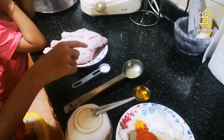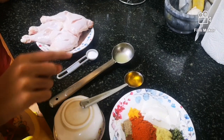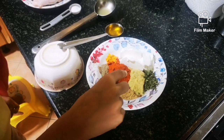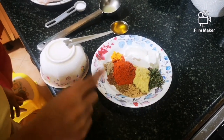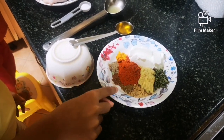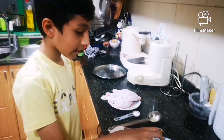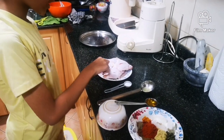First you need chicken legs, salt, lemon juice, mustard oil, curd, turmeric, chili powder, ginger garlic paste, dried fenugreek leaves, pepper, cumin powder, garam masala and coriander. Mix all the ingredients and apply it on the chicken.